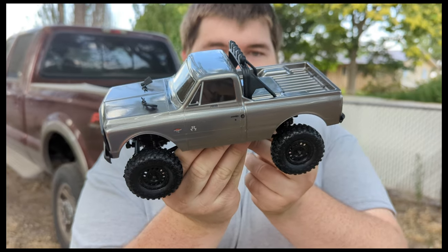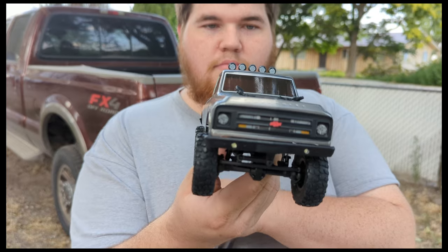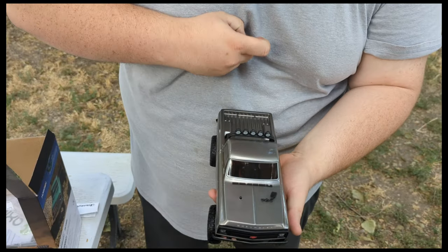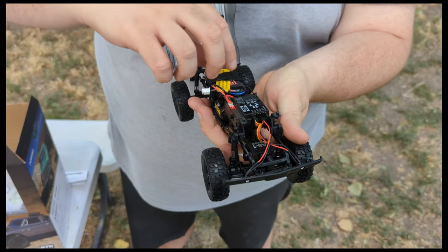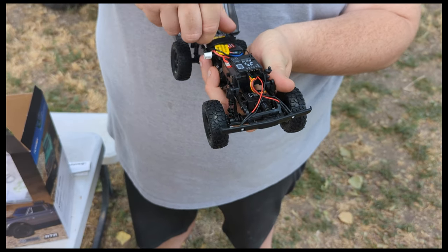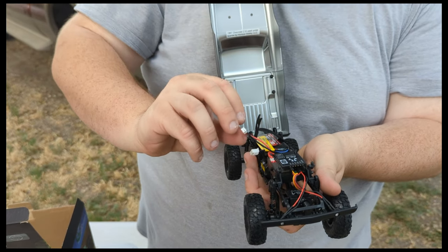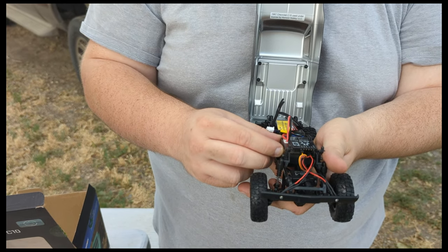These do come with BF Goodriches and it looks like Method wheels - yep, Method Race Wheels, pretty slick, looks really nice. It is the V1 brain in it, that's all good, that don't hurt nothing. And then as always it's got the standard stock Dynamite motor and the standard 350mAh Horizon Hobby battery.